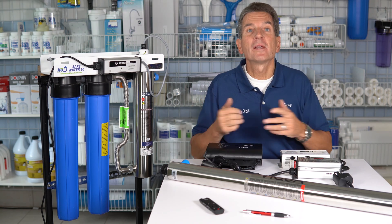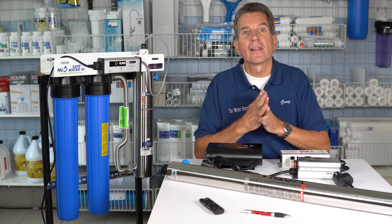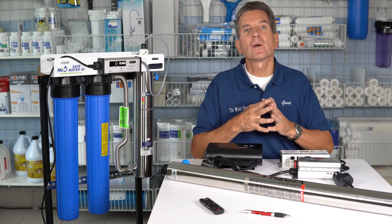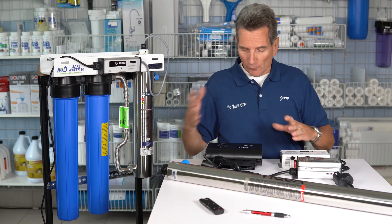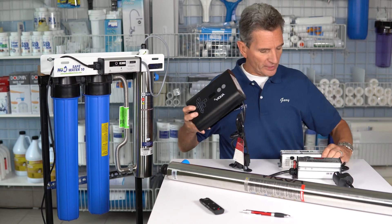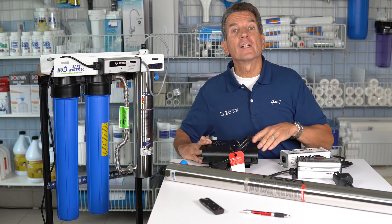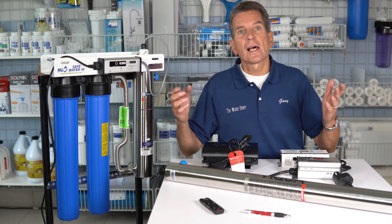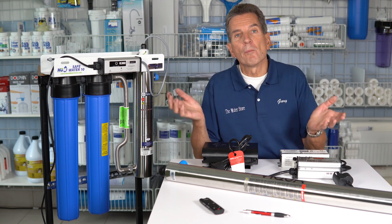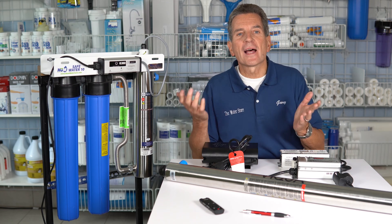So what's causing all this beeping? Well, the unit's in alarm — there's something wrong. There could be one of seven things causing this. The first one is the lamp. These units — whether it's the Viqua, the Exalite, or the UV Dynamics — have in common that the lamp is good for 9,000 hours or about 365 days. As you get close to that time frame, these units start to beep to remind you it's time to replace that lamp. So go ahead and replace that lamp — that's the first thing.